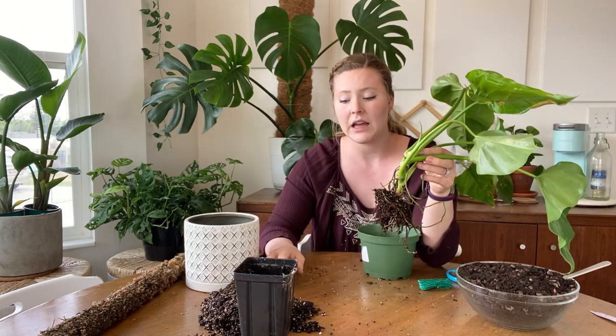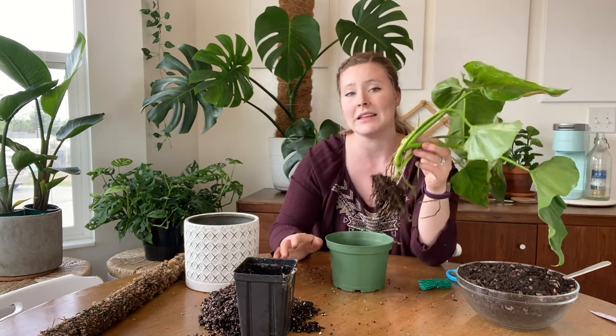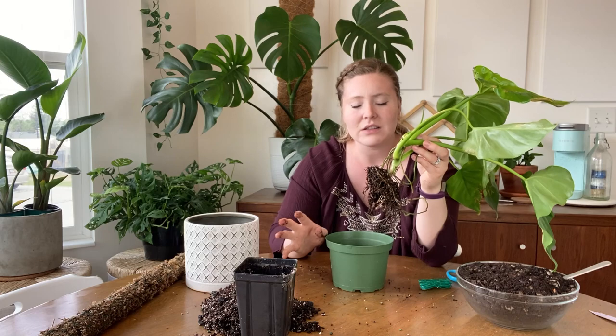If I suspected any kind of pests or disease, I would not just be swiping the soil away — I would be completely cleaning my table and these roots and the plant. You do still wash your plant, but I wouldn't be taking all of the soil off.